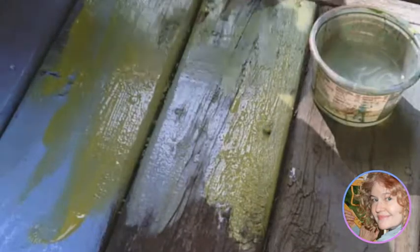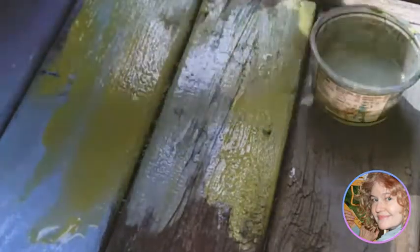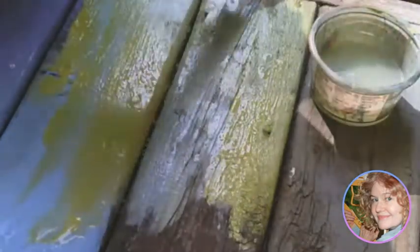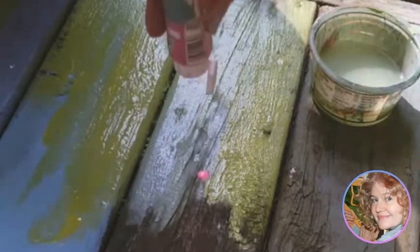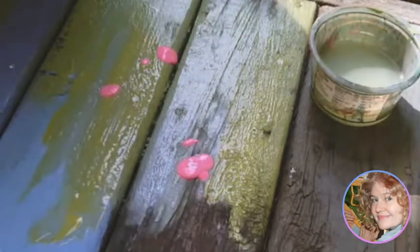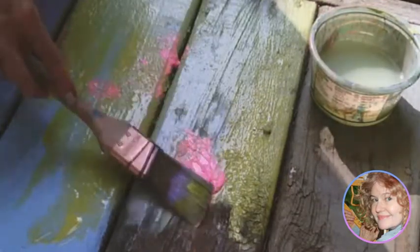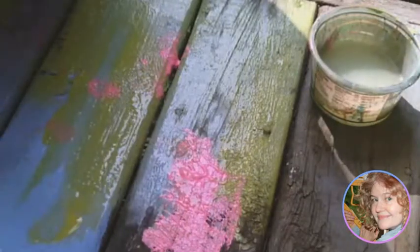I found that painting with this kind of paint did a lot to stop any areas that were prone to rot, which was a really nice bonus. I also found that painting on vertical areas lasted a lot longer than on horizontal areas. Here I've started teaching myself how to be a little bit more experimental with the application of paint.